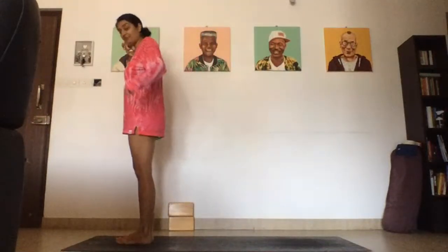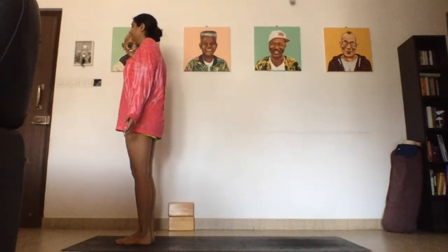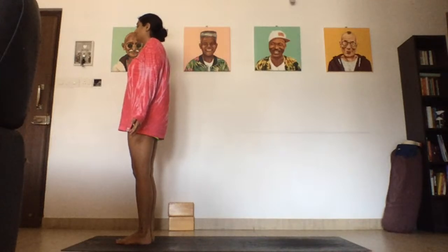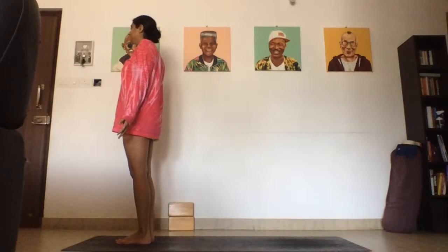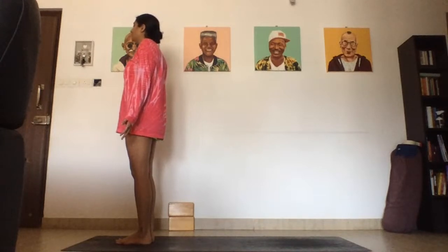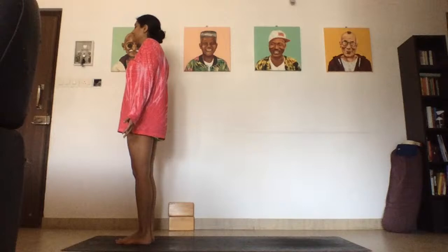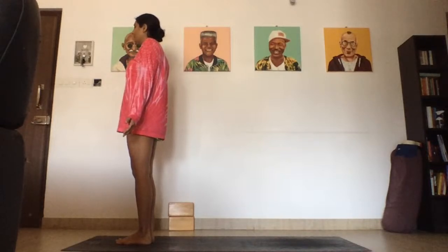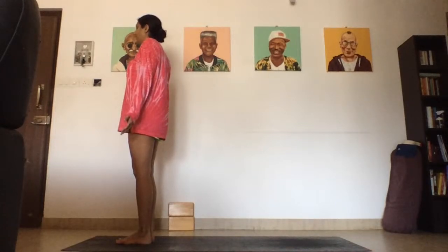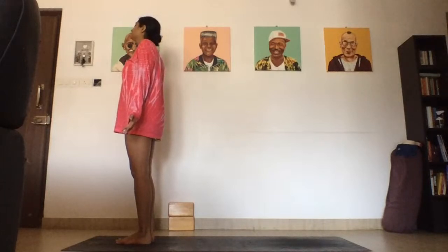We'll start in standing, so come to the front of your mat. Ground down through your feet and begin to connect with your breath. As you stand here, just notice the balance in your feet, feeling the earth beneath your toes, feeling your body slightly sway. Notice that your body is constantly trying to find center. Bring your awareness down through your feet, all the way up through the crown of your head, and breathe. Give yourself these few moments of stillness to arrive on your mat.